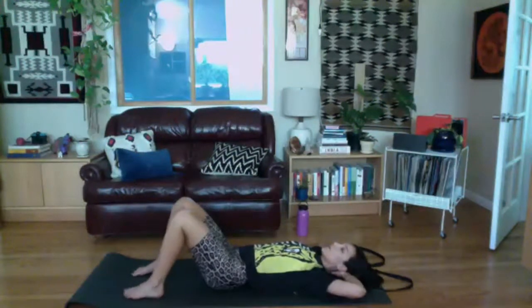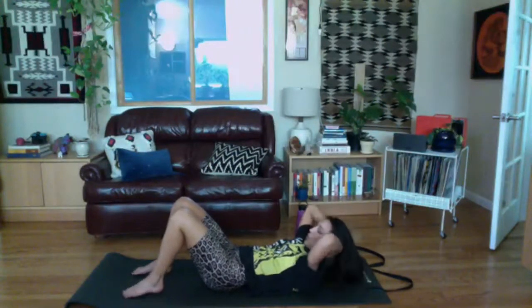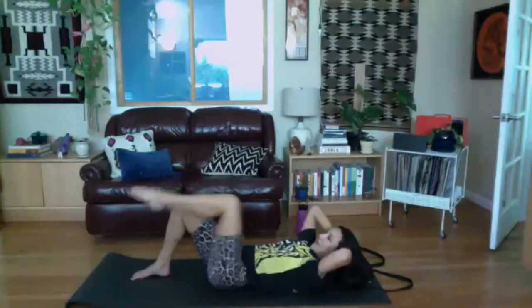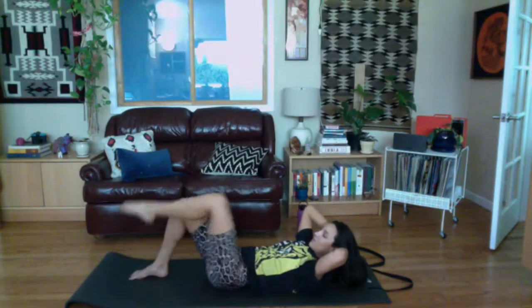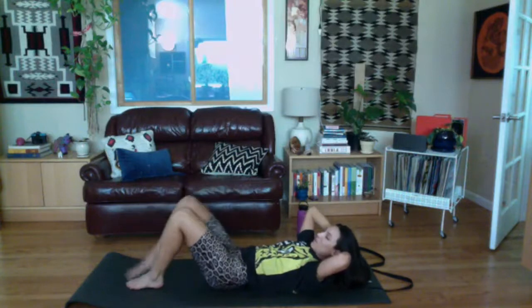Let's go one more each way, then lower your chest down. Set your feet back down on the mat and we'll do a little supine marching. Exhale, come into your curl and hold it. Exhale, fold one knee to tabletop and set it down. Exhale, fold the other knee in, inhale set it back down. You can reverse your breathing — just as long as you're breathing, you're good. Go one more each way, then lower your chest down.